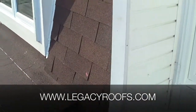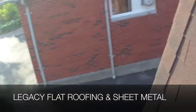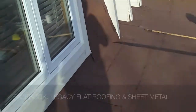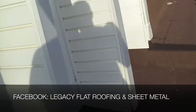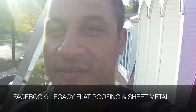We reused their shingles again because we wanted to give it a look where they did not appear to get a new roof. We wanted to make sure when you looked at it, it didn't look like a patch job — you weren't able to see that a new roof had been installed. The job turned out great and I'm really happy. I think the client's going to be thrilled. Legacy Flat Roofing and Sheet Metal.